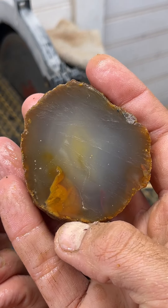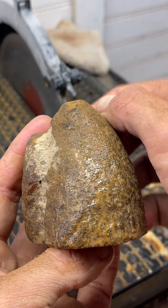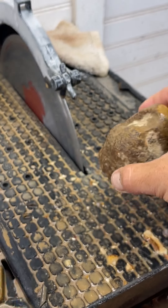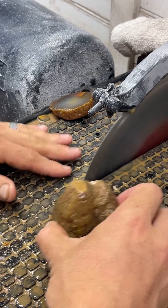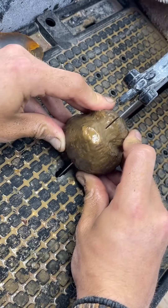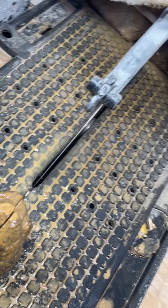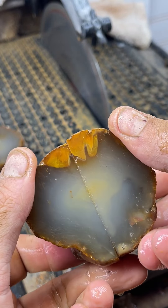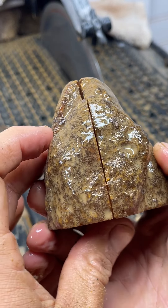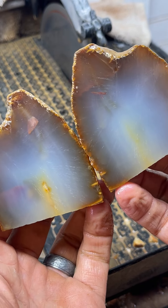We got some surface fractures in there from the saw, but I'm kind of interested to see what it looks like when we cut it a different way. That's a huge request I get all the time — cutting it a different way — so let's see if it made a difference.